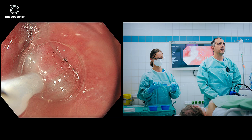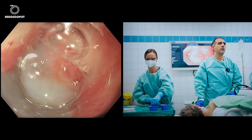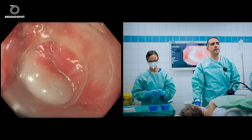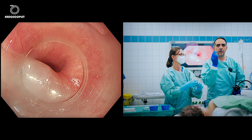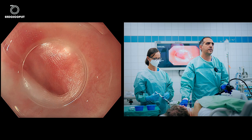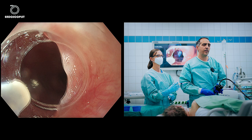We injected approximately three milliliters of normal saline mixed with indigo carmine. I'll now use the knife — this is the triangular TTK knife from Olympus. I'll try to pass the diverticulum again; as you can see, it's quite tight here. This knife has a jet function, meaning you can inject with it directly.